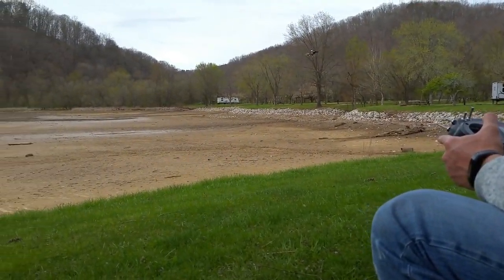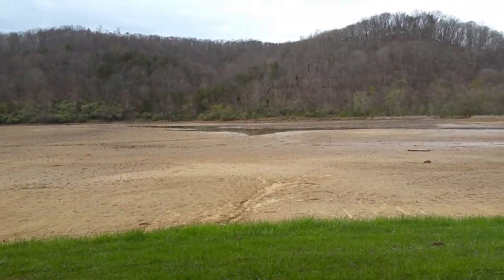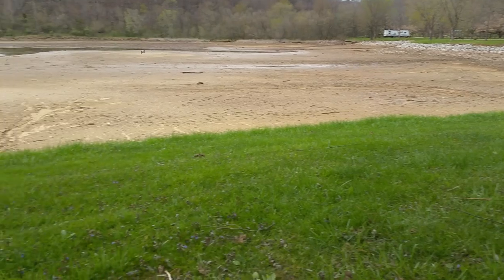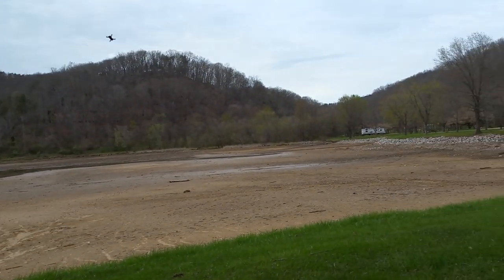Maybe I'm flying too steep. If I am, I want more power. I wish I was flying FPV right now — that'd be fun. I've got to get my goggles set up. Looks so cool though, doesn't it? Just zipping around like that.